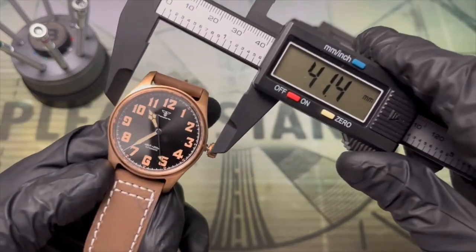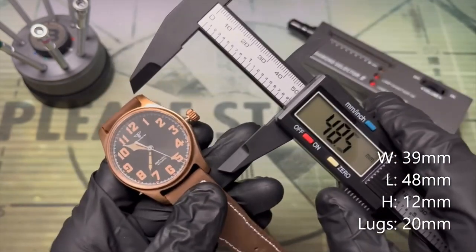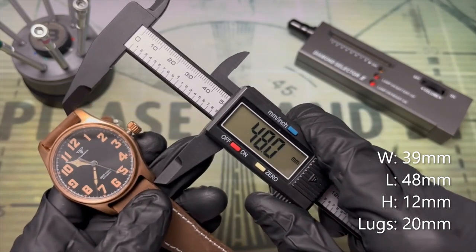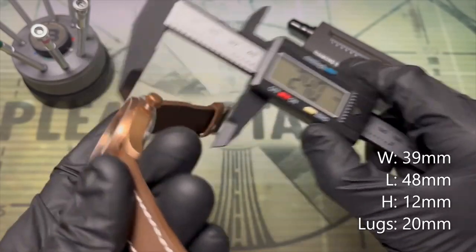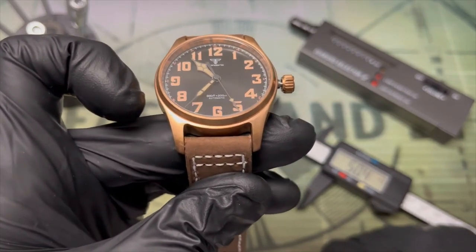Let's check some dimensions. The diameter is 39 millimeters. The lug-to-lug is just about 48 millimeters and the thickness is pretty standard at 12 millimeters. These are also 20 millimeter lugs, so they're going to fit your standard straps that you've got in the drawer.